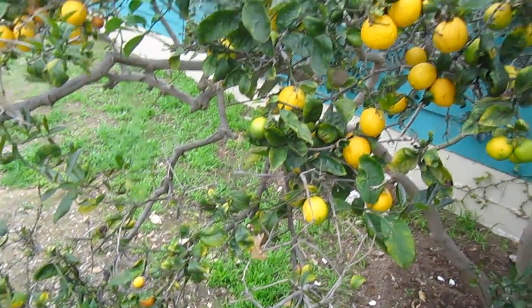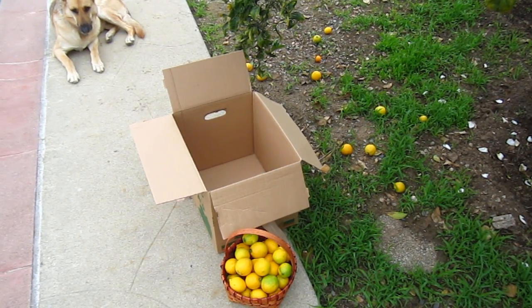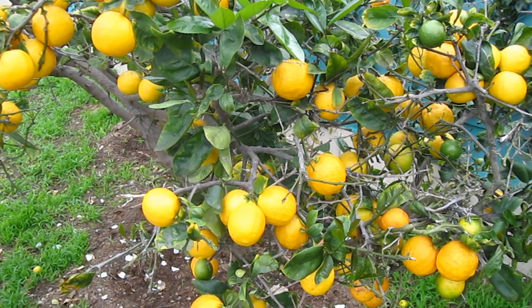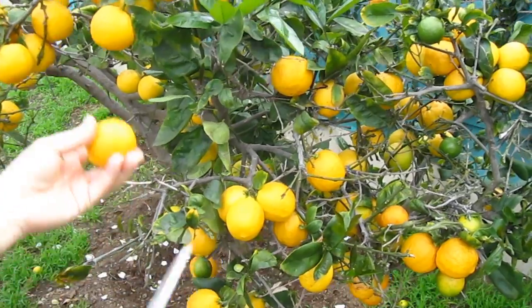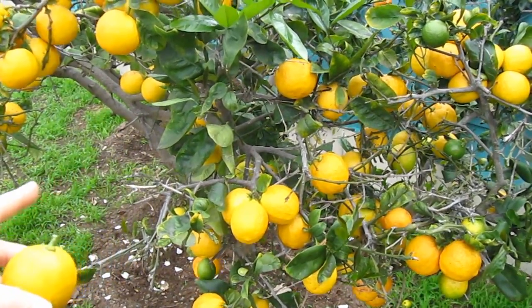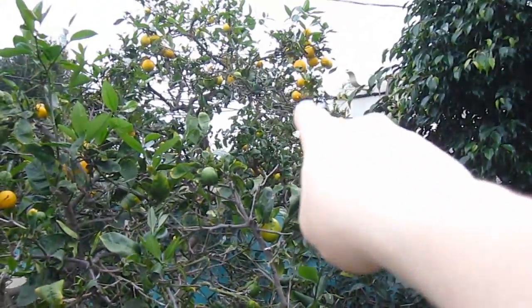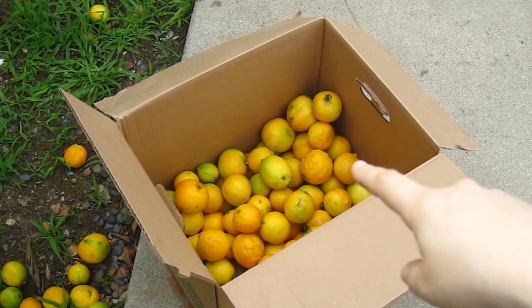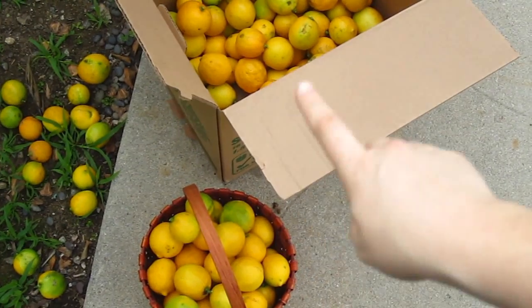Oh my gosh, we're gonna need like a ton of baskets. Mom, we got more to go. Mystic's over there supervising, guys. So we went inside and got a box because the basket's already full. Alright, so I'm gonna move on to this area now. I'm just gonna keep cutting — it's probably not that exciting to watch — and then you'll see how many we gathered. So there's our progress. I've cleaned out this whole area and a little bit up there. There's a lot up there that I can't reach, so now I'm gonna move to those right there. The box is almost half full, and we also have the basket from before.